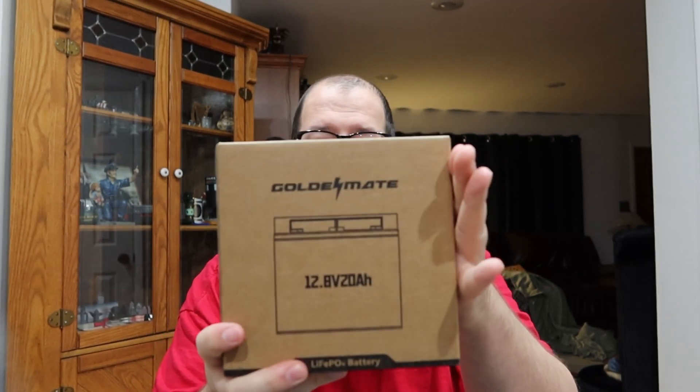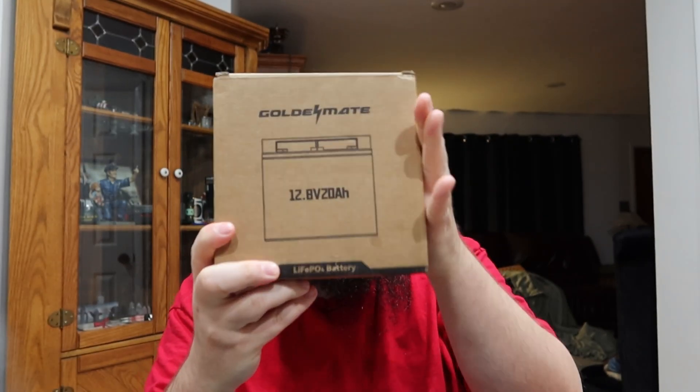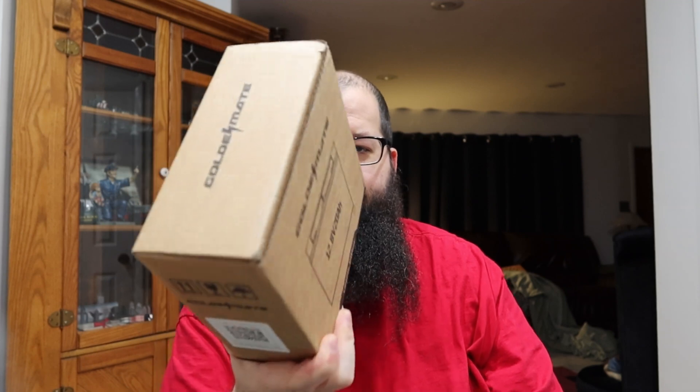We're here today with this Golden Mate 12.8 volt 20 amp hour battery — nothing giant like that 100 amp hour I did last time. The seller reached out and asked if I wanted a unit to review. I said sure, because I can put one of these in a battery box. They offered the 100 amp hour too, but I figured I could actually use a 20 amp hour, so let's see if this battery is any good.